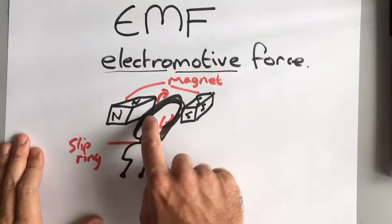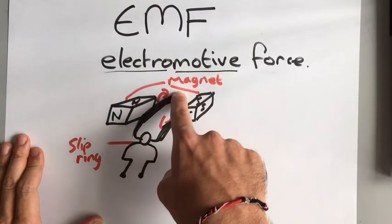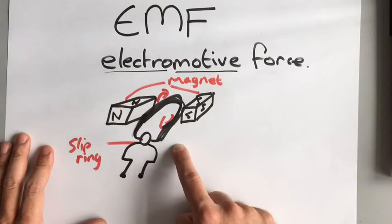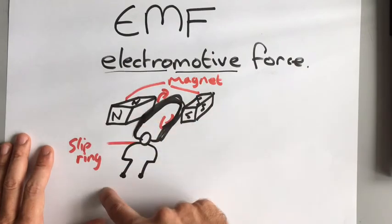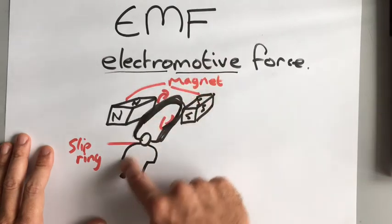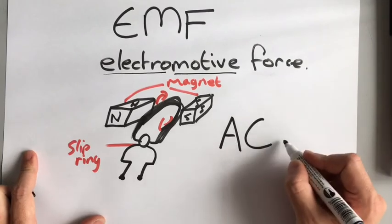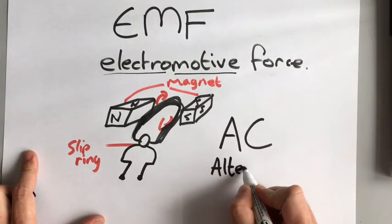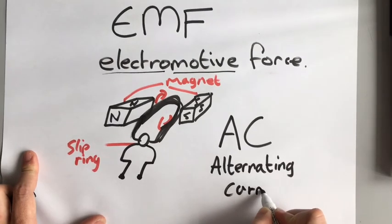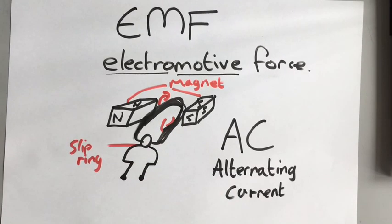As you can see on this coil, this side is currently moving up through the magnetic field, but shortly it will be moving down, then up, then down repeatedly. This means the direction of the current is going to keep changing — positive, negative, positive, negative. This generates what we know as AC, or alternating current. So this generator is producing an alternating current.